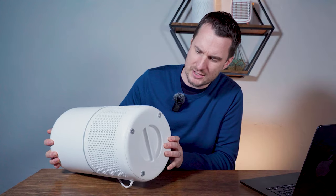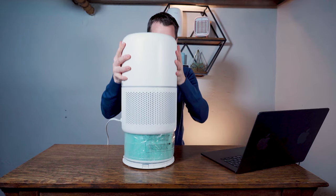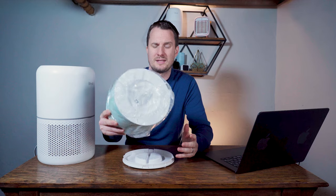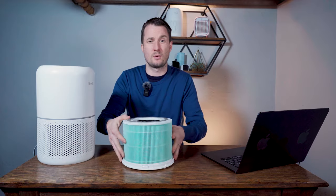The big design flaw with the Levoit Core 300 is in its base. The feet are attached to the same panel you remove to access the filters, which means when you turn the device to clean it, you easily remove the filter — which can be super annoying, especially with a dirty filter. Levoit, if you're listening, change it. Also, when you buy your Levoit Core 300 it will come with the filter in a plastic bag — this is normal, as manufacturers don't want the filter working until it's in your home, so be sure to remove it from the plastic bag.